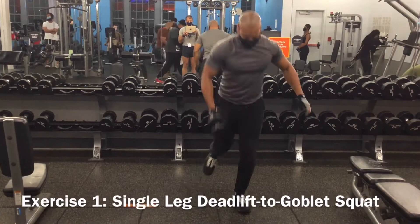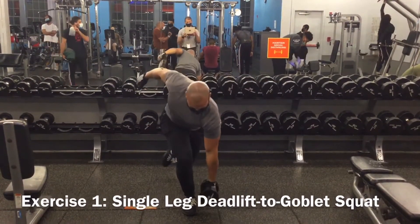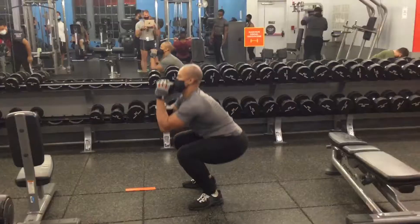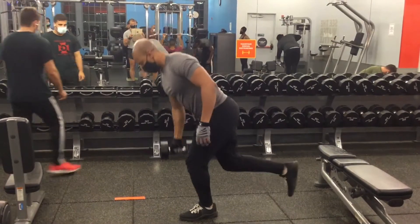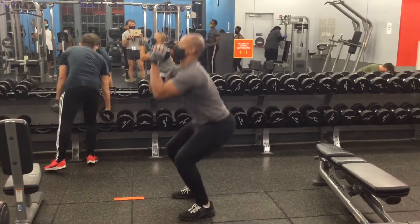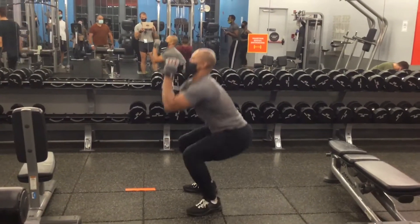You're going to need dumbbells for this. When you're performing this movement, you're going to make sure that it's the opposite arm of the leg that you're standing on. You lower it below knee level, making sure that you're bending that front leg and putting the other leg behind you, bending at the hip.